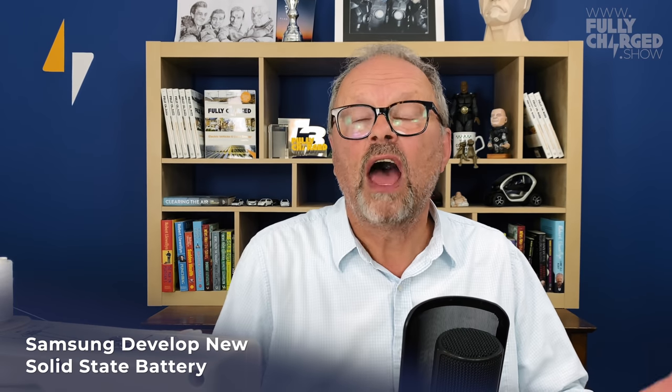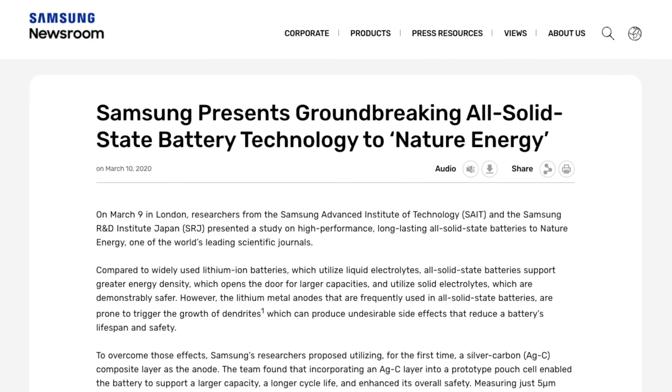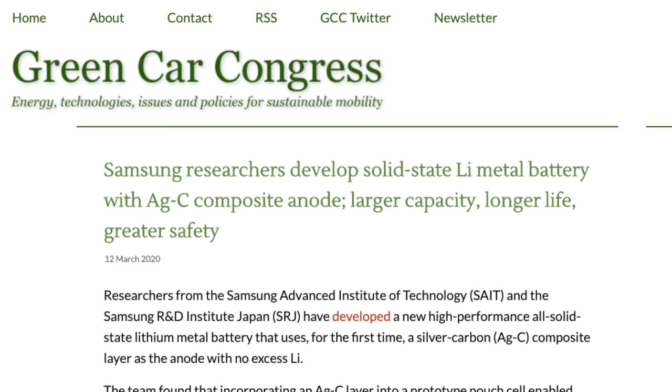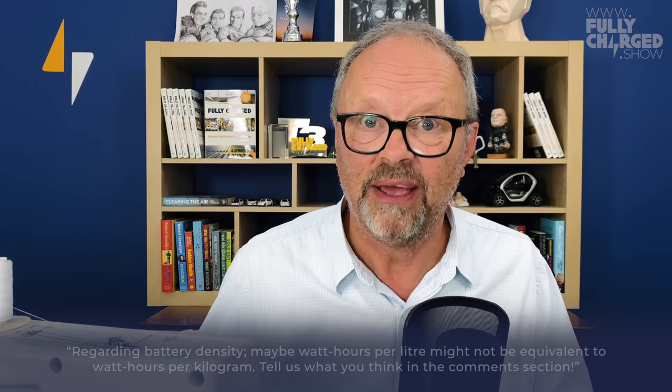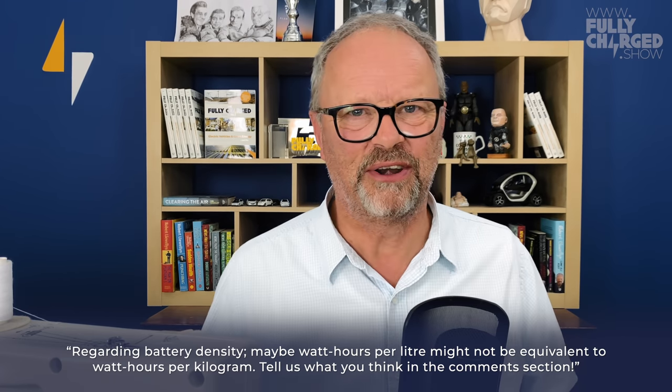To wean ourselves off fossil fuel we need a realistic technological alternative — which brings me to another story. Samsung have now developed a 900 watt-hour per liter solid-state lithium-ion battery. Current batteries — the sort in a Tesla or your phone — are generally between 200 and 400 watt-hours per kilogram. Since a liter of water weighs a kilogram, 900 watt-hours per kilogram is a massive increase in energy density.